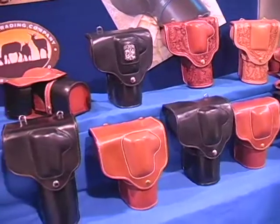I'm here with George Barker of CameraHolster.com, and he's going to show us some pretty cool holsters. Thanks, Sean, I appreciate it. We make all these in Estes Park, Colorado.